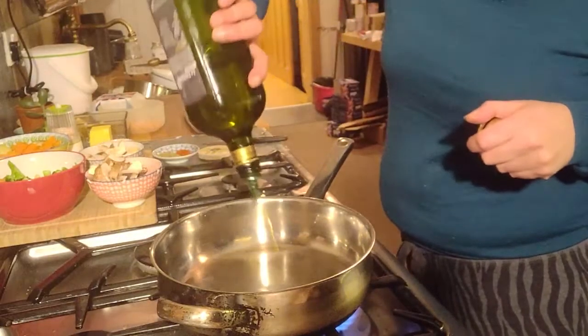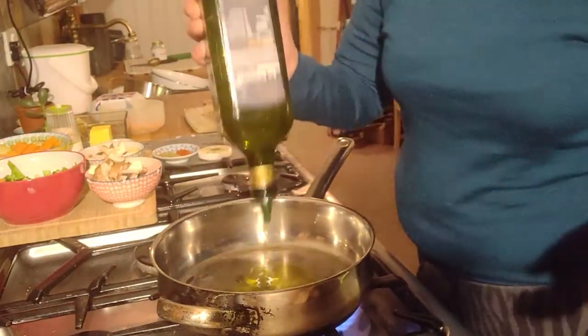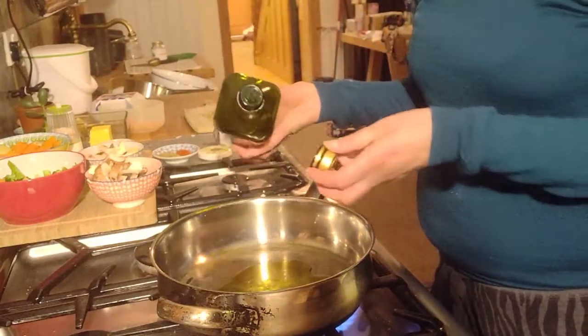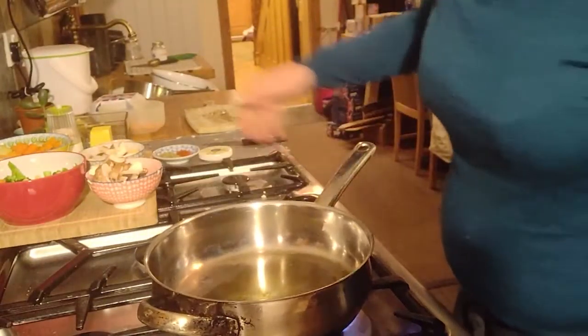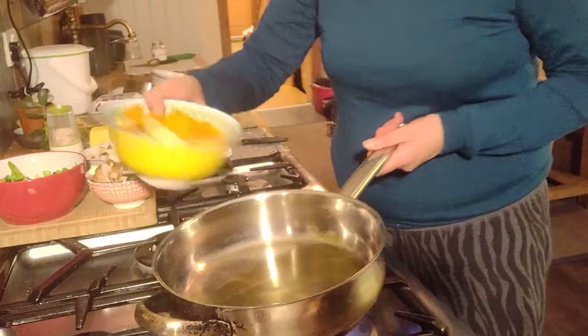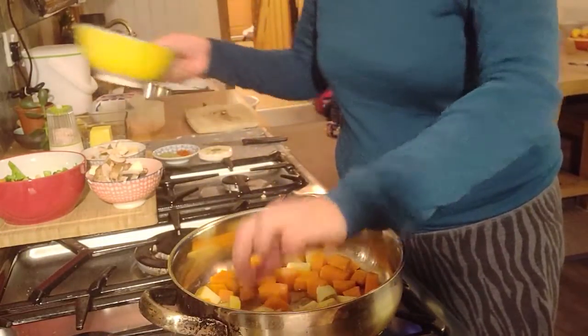So here we are with my pan. I'm going to put two tablespoons of oil, get my oil heating up, and then I'm going to add my potatoes and let them fry for a minute.